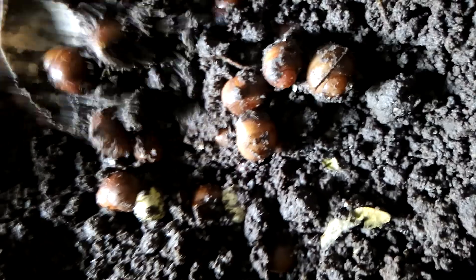So we'll start removing them one after the other. Can you see them? We have a lot of hatchlings here.